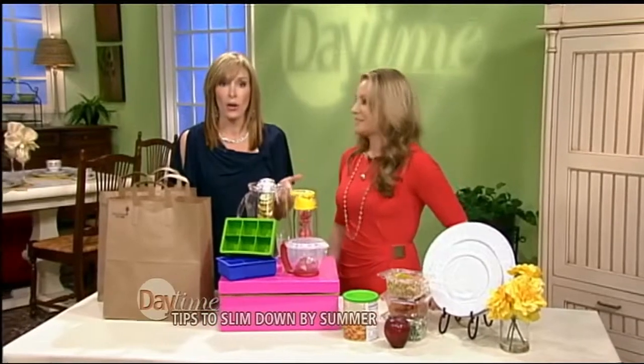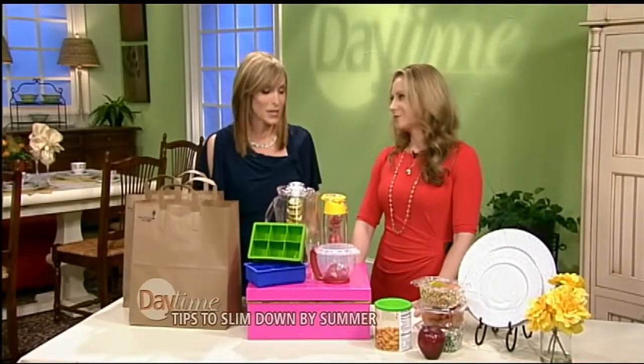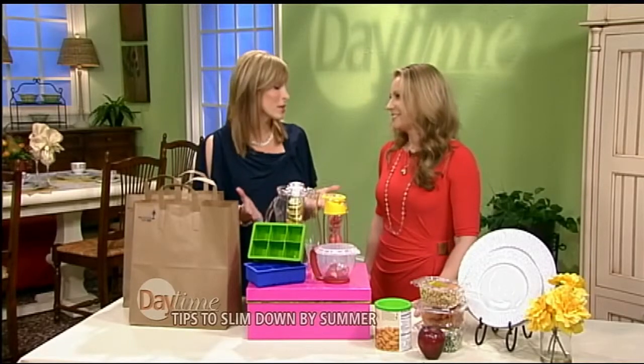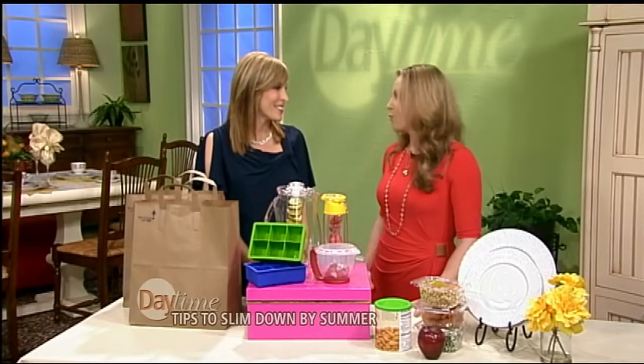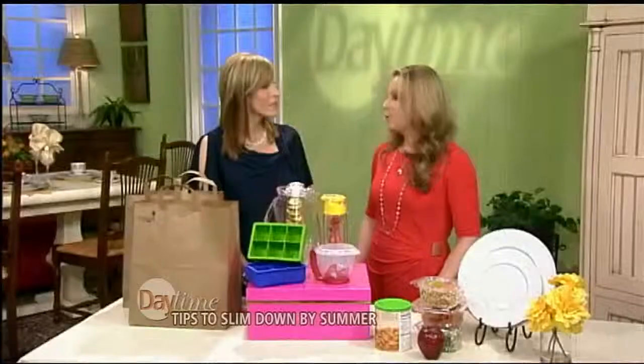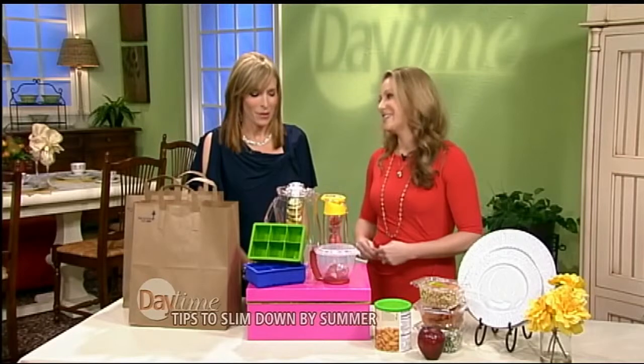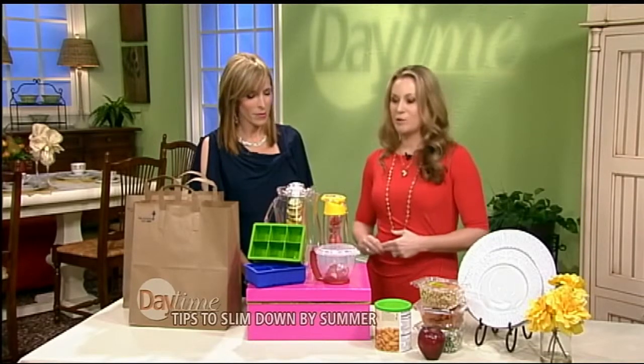A lot of people don't like to drink water, even though we've been told so many times that water is the best thing we can do for ourselves and it'll help us lose weight. As we get into warmer weather, we also need to hydrate. People drink too many calories — you don't want to drink your calories, save that for food. We want to cut out alcohol because there's sugar in it, and fruit juices as well.